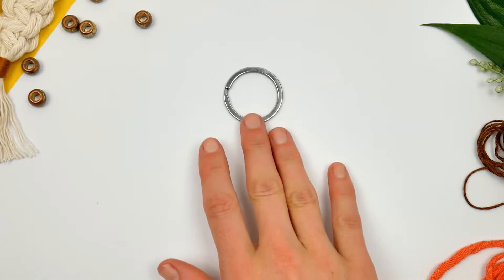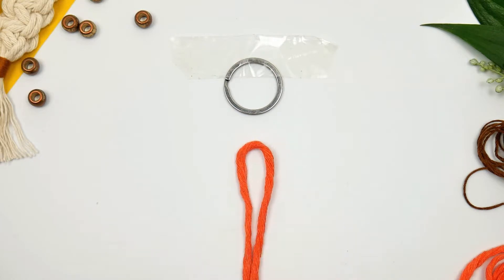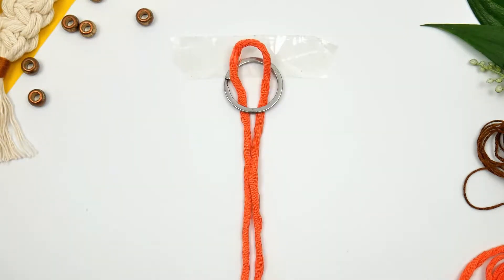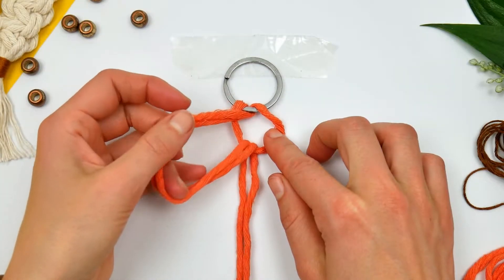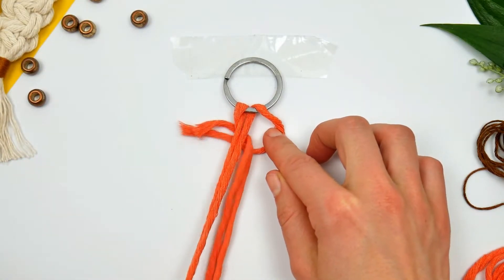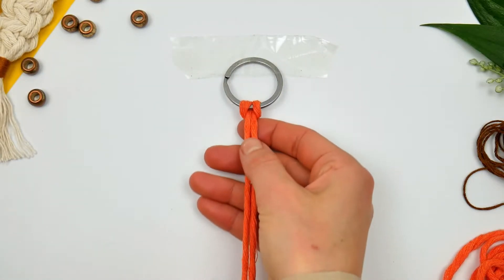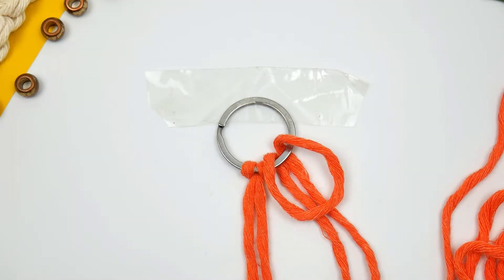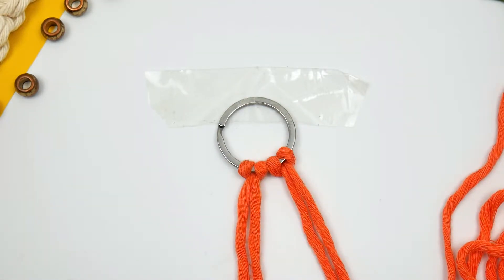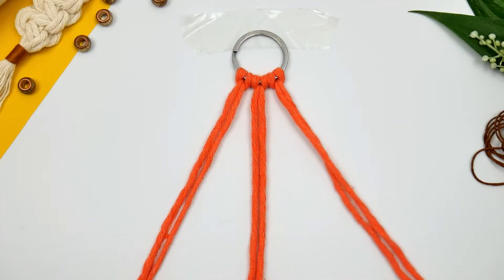I'm going to take my keyring out and secure it with sellotape. I'm then folding my cord in half and basically pulling it through the keyring, pulling through the rest of the cord to secure it to the keyring just as I'm showing. We're going to do it with the other two cords as well. Make sure you place them as securely as you can before the next step.